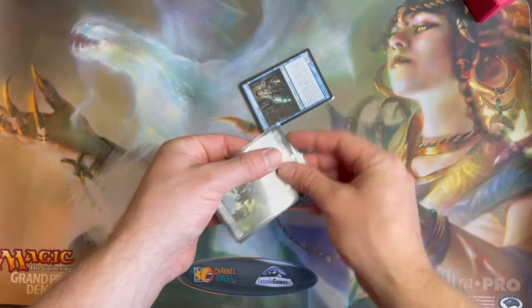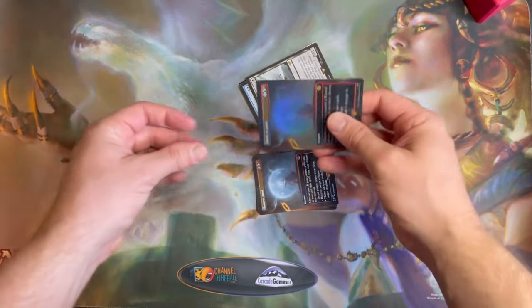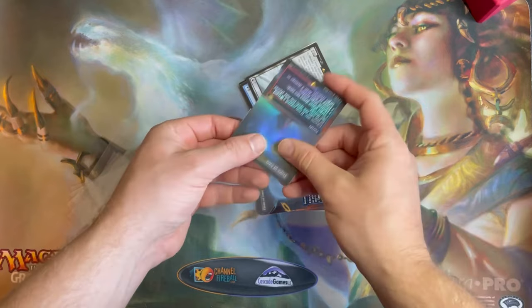But your sleeve costs don't stop there. If you're like most people, you don't just use a single sleeve for each card — you care about protecting your cards so you double-sleeve them with perfect fits. You could buy these in small quantities getting 200 sleeves for $9, or you could buy 1000 sleeves and save $20. Or go big and buy 2000 perfect fits and save $45. Getting into this habit now can easily save you $100 or more over time.